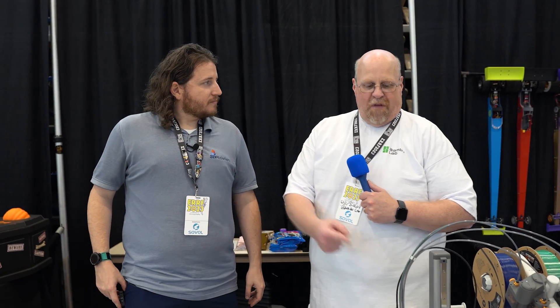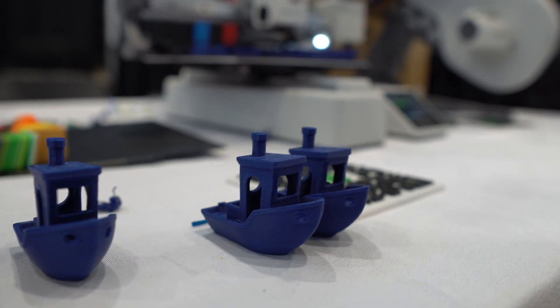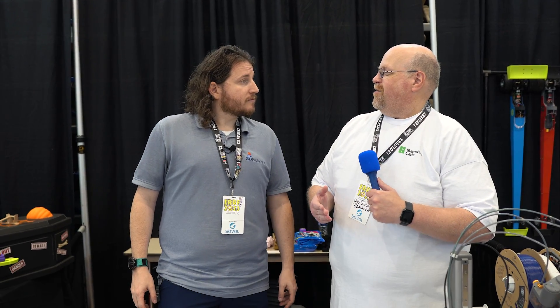3D printers are going to be more common on airplanes now — small and easy to transport. You might find the A1 Mini by itself in checked baggage or carry-on. The thing about it is it prints just as fast as the other printers — those benchies out front were 12 minutes, and the quality on them looks pretty good.